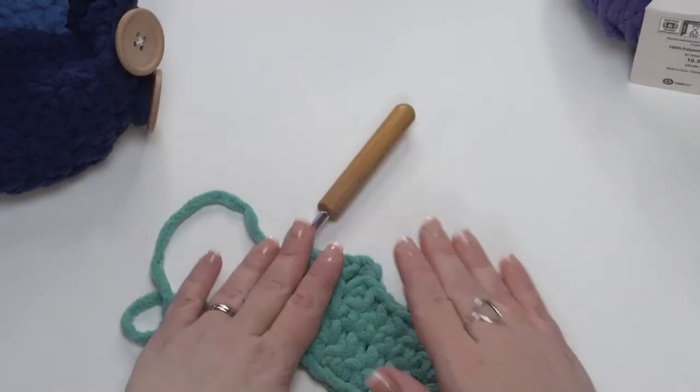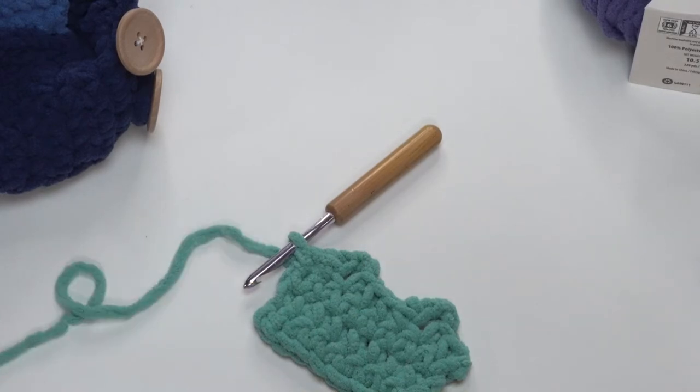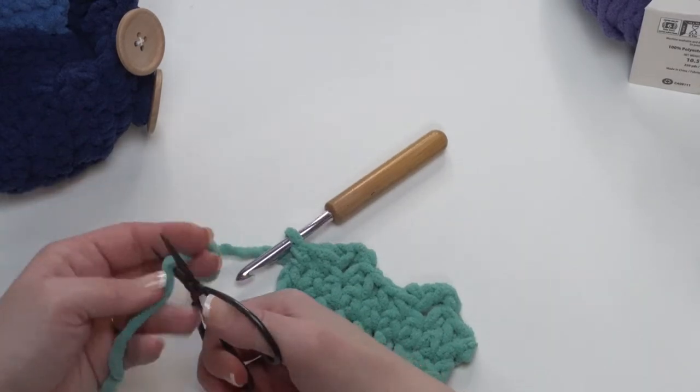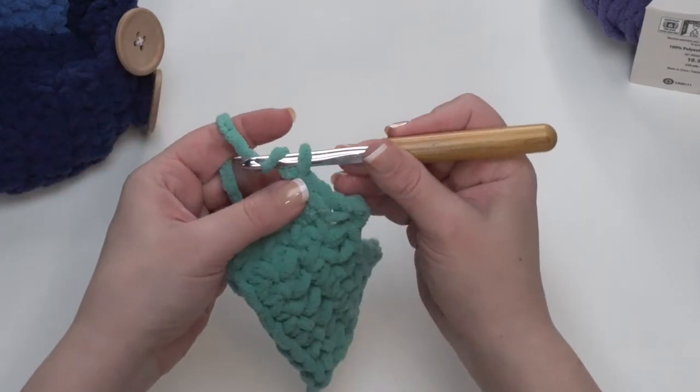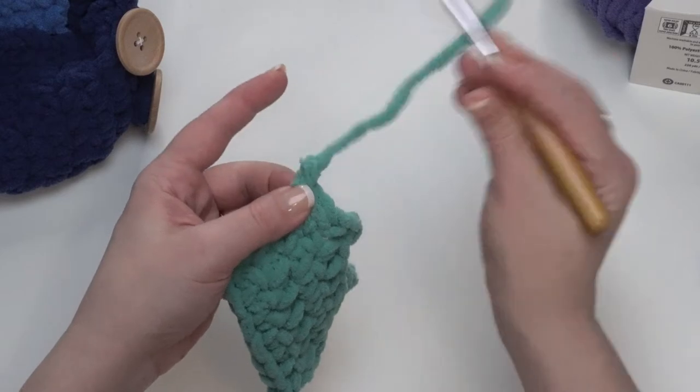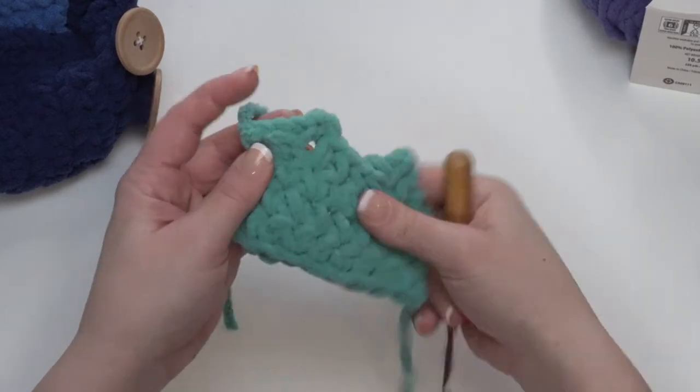After that, we're ready to break our yarn, so we do need to pull up our scissors. You can secure that end by yarning over one last time and just pulling it right through that final loop. Give that a tug and it won't go anywhere.